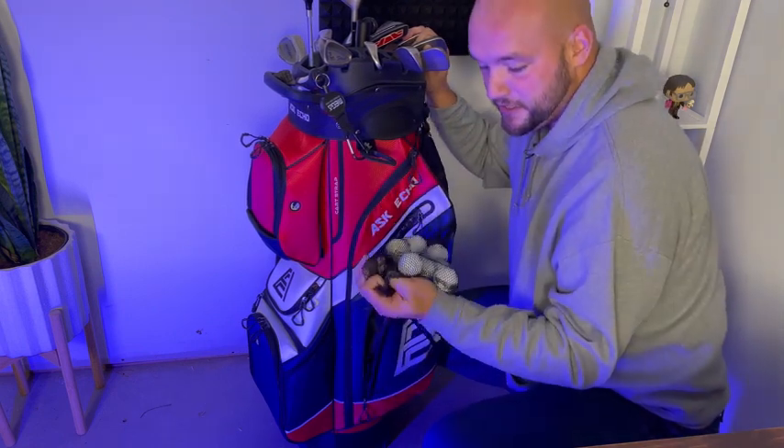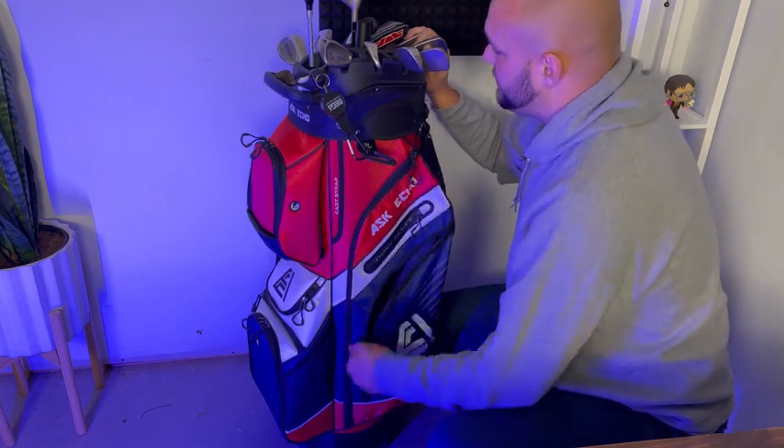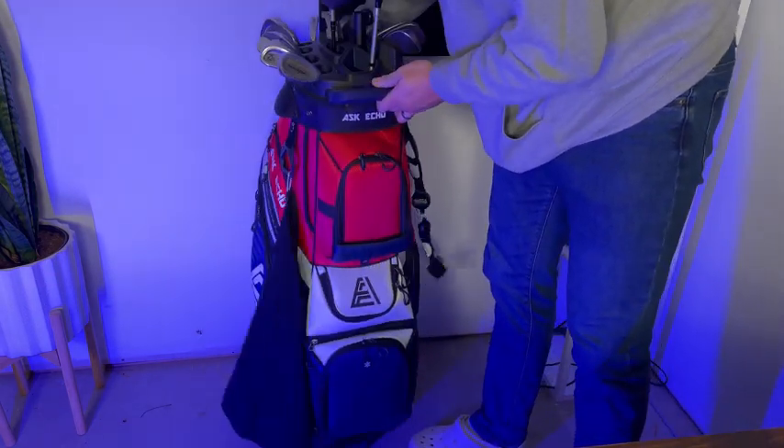That medium pocket is great for more golf balls — if you're anything like me you need as many golf balls as humanly possible. I'd highly recommend it; they make a great golf bag.